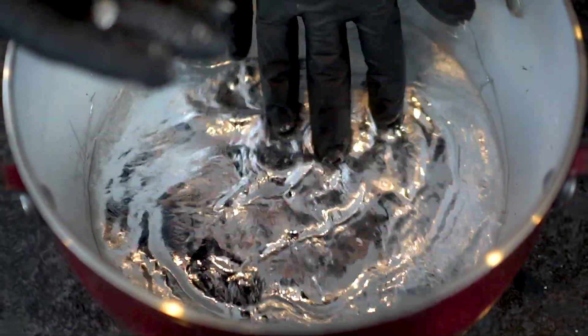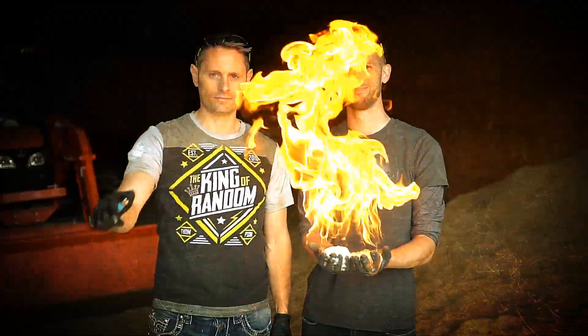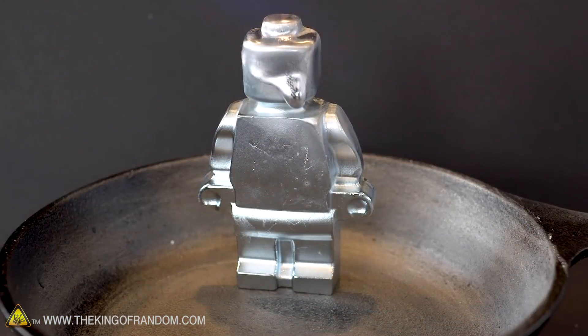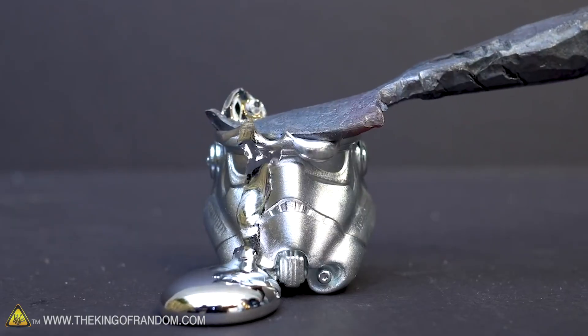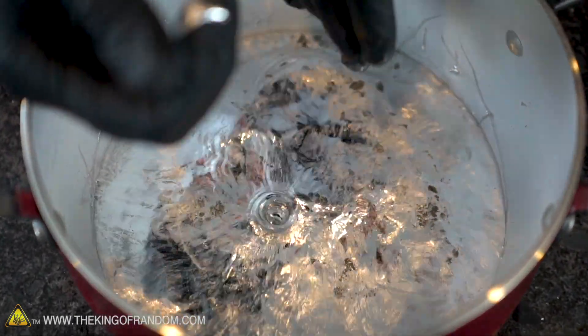In today's video, we are going to be showing you some experiments using gallium, aluminum, and acid. We've done some fun experiments with gallium in the past, including making some little Lego men, a full gallium copy of my face, and we've just melted it down and played with it. Today we want to look at a little bit more of some of the chemistry behind gallium and how it reacts with some other stuff.